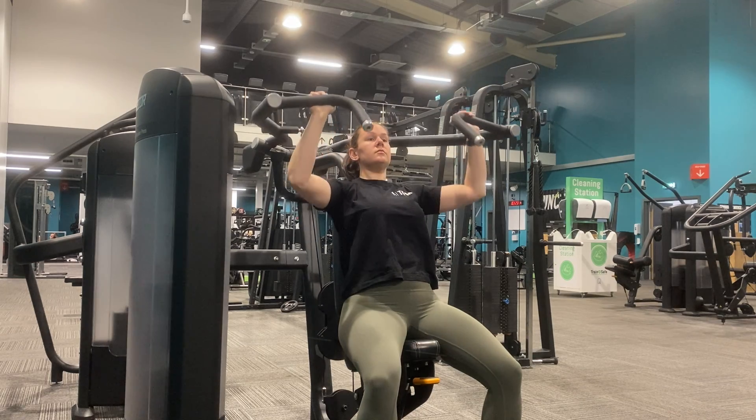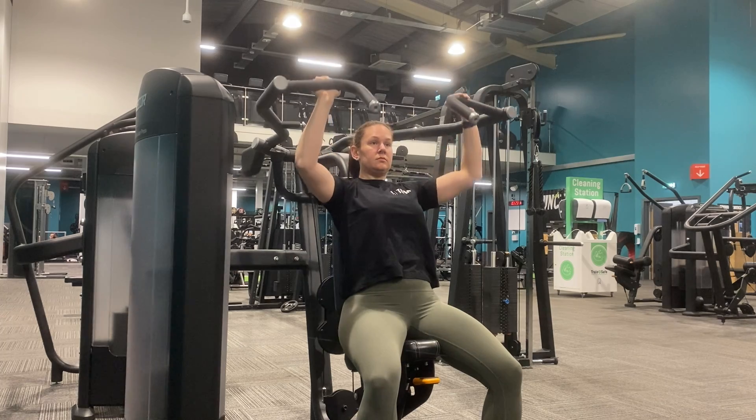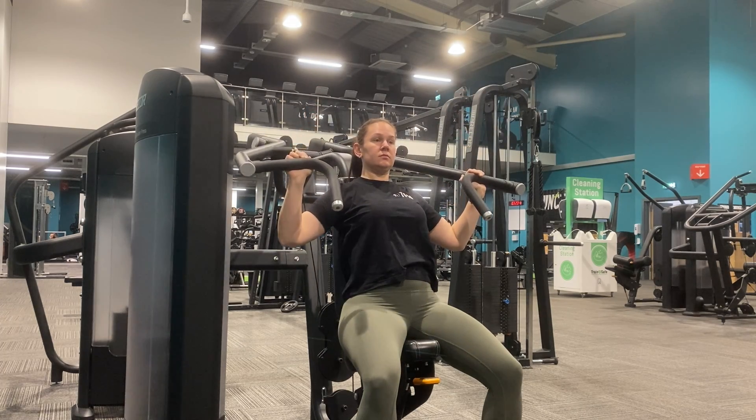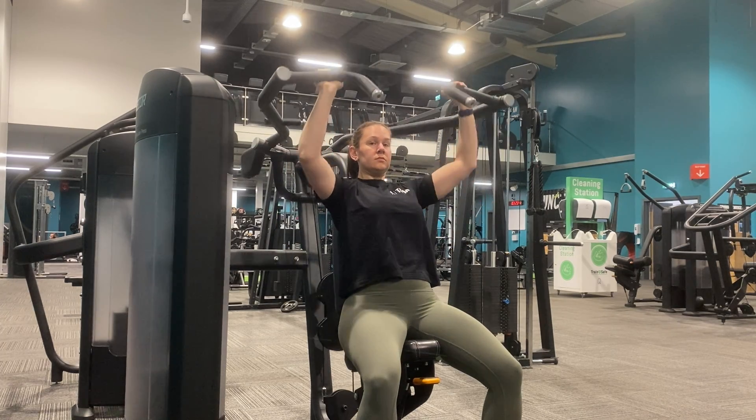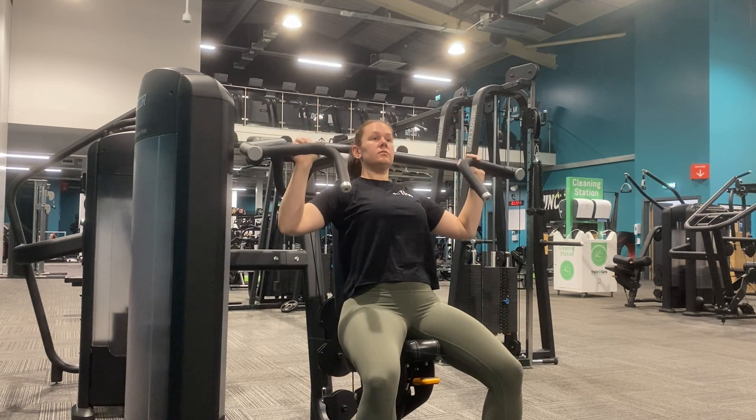Push upwards, keeping the elbows tucked in front of you slightly, keeping a slight bend to the elbow at the top of the movement to protect the joint. Slowly lower the weight back down — we're only looking to roughly come down to ear level to make sure that the weight is still engaged throughout.